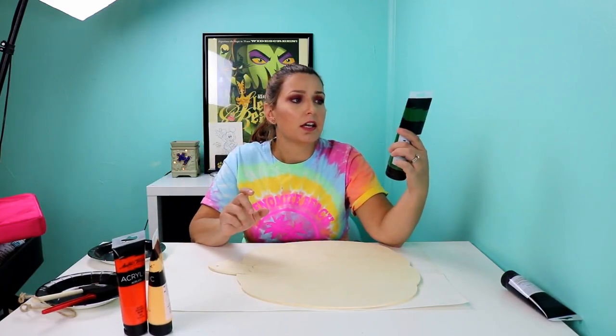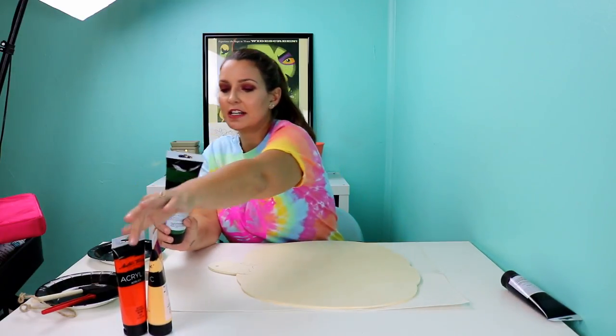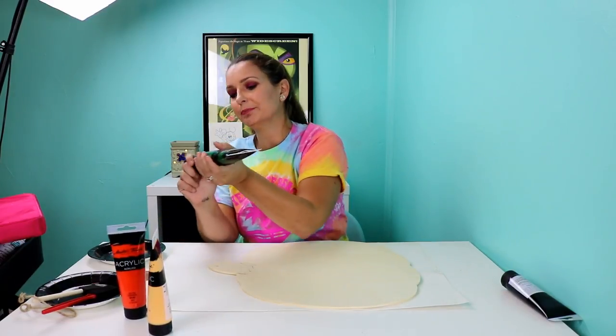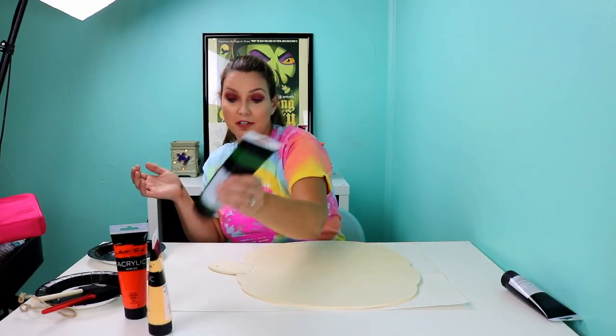The paint I got is Master Touch from Hobby Lobby. I buy it when it's on sale. This is grass green, and orange is what we're going to be using today. I'll put some on a plate, and we'll start with the stem.